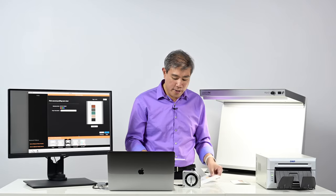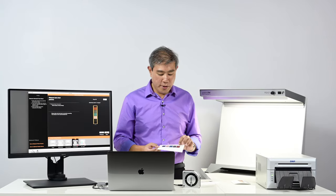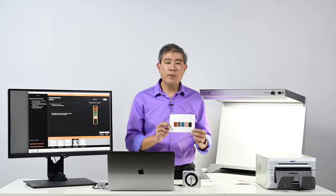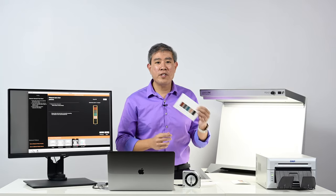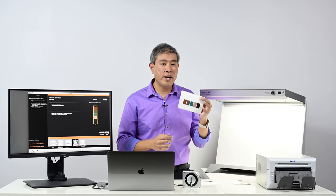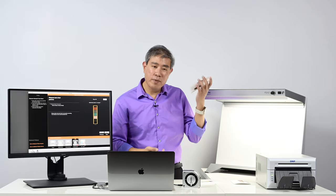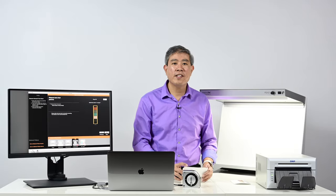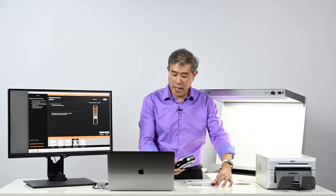Let's go ahead and scan the second set. Another thing to mention: if you're running an inkjet printer you definitely want to wait at least 10 minutes for these color patches to dry and soak into the paper. But again, with dye sublimation that's one of the nice things — you don't have to worry about smearing or smudging. So let's go ahead and measure.